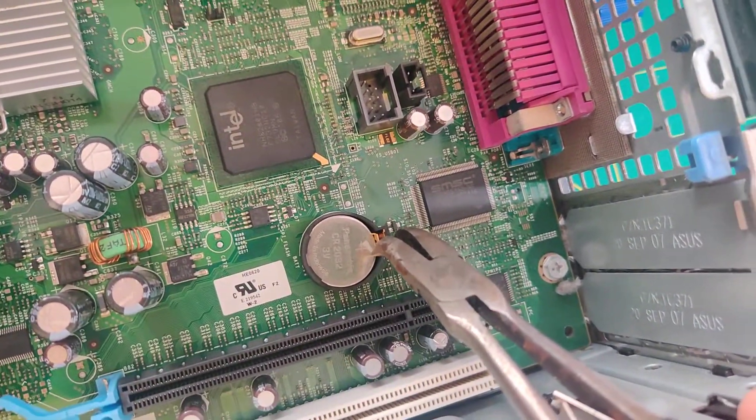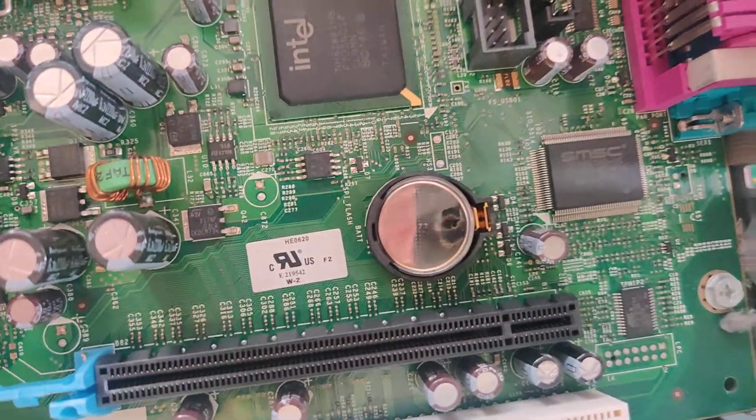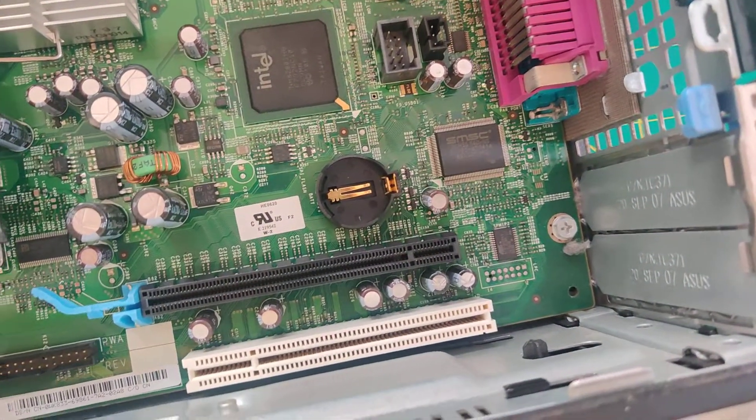I'm doing this without looking, but if I squeeze that, the battery comes off. So I can just lift it out and put it in my recycle pile.